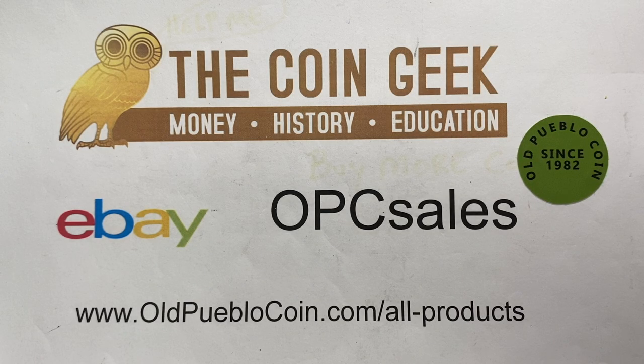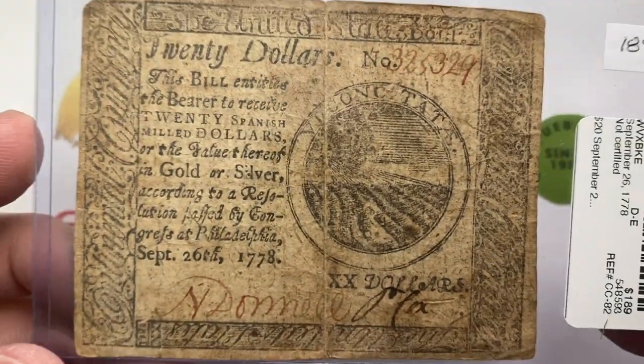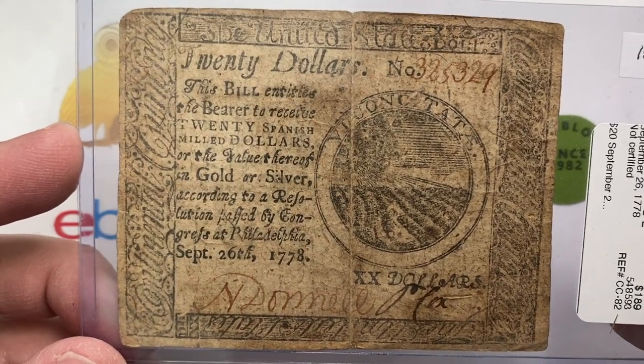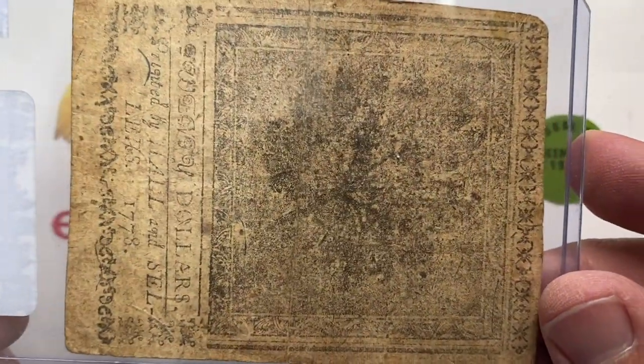Hey guys, it's Ben the Coin Geek at Old Pueblo Coin, and I have some of my favorite things to share with you today — some earlier U.S. notes. In fact, shall we say pre-U.S. notes, because this is continental currency and statehood currency from the revolutionary time period.